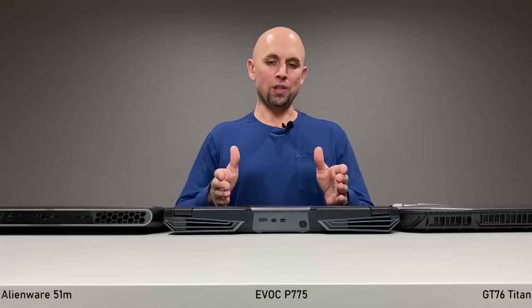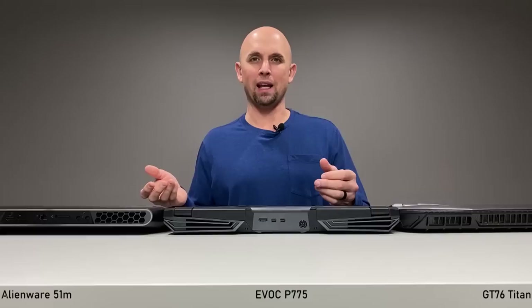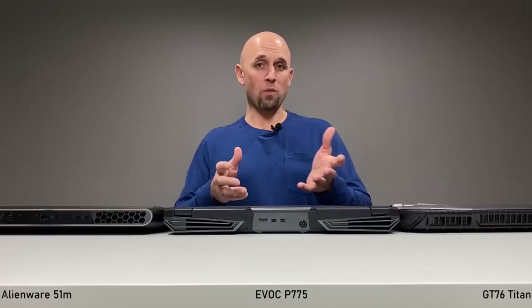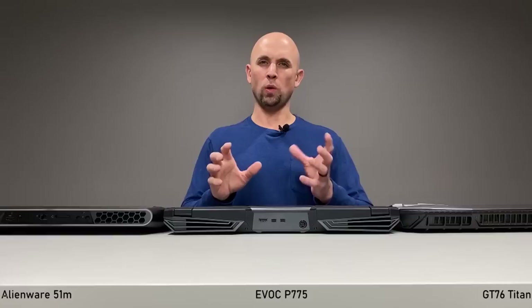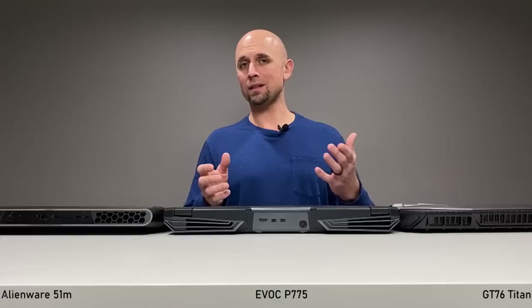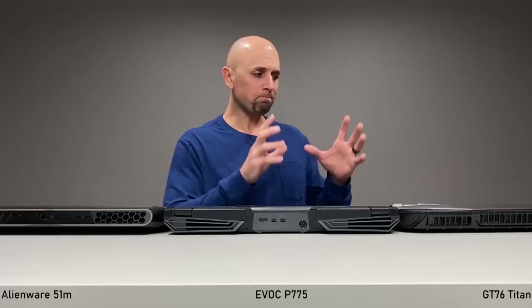If you only want to use one power supply, or you forget to bring the other one — with the P775, you can do that. It is easy to use out of the box, nice fan acoustics, speakers sound okay, thermal performance is good, frame rate performance is good. There are just not a lot of hidden quirks with this thing, other than the fact that it looks like it's five years old and the chassis is long overdue for an update. Rumor has it one is coming.